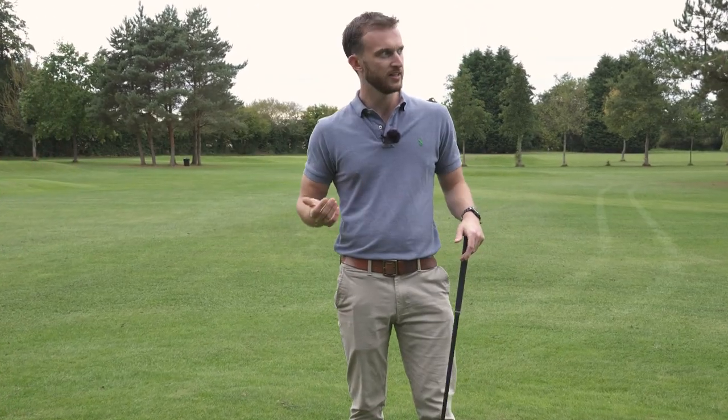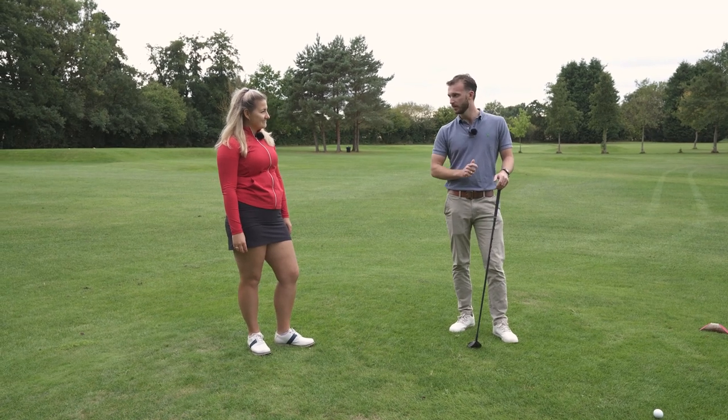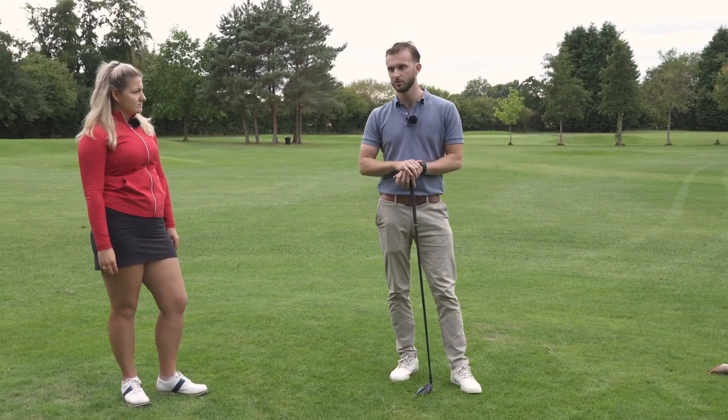We're not saying don't have the ability to shape it both ways, but having that one shot you can depend on under pressure in tournaments gives you confidence. I think what people do wrong is they see the fairway or the green and just aim there — that's not specific enough. With the aim small, miss small idea, you want to pick a really specific target with a really specific shape you've practiced. If you're trying to cut it, you've preset the fade into your setup, aimed up the left, and you know exactly what's coming.